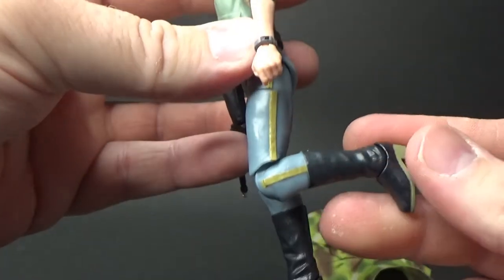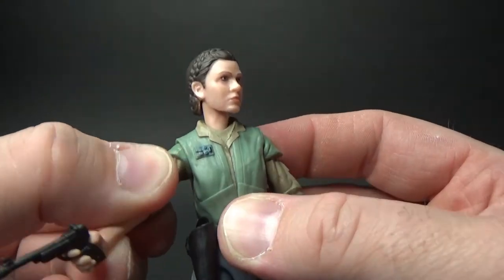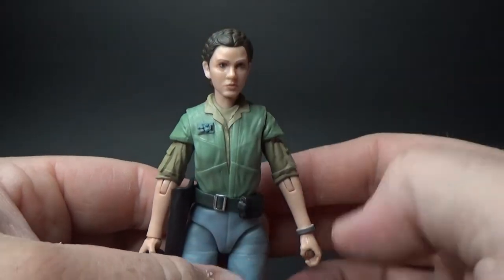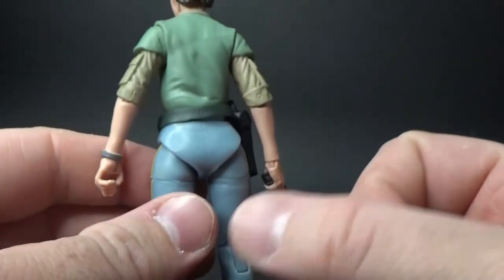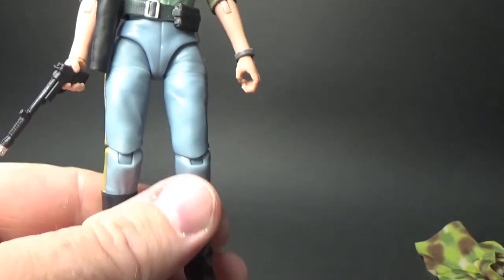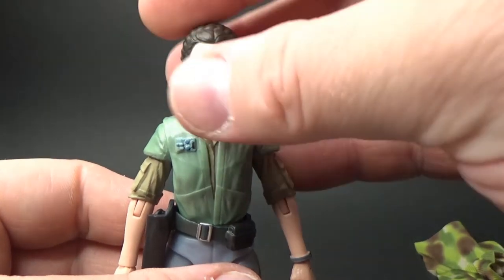Nice blue pants. The pinless technology on the knees gives a really clean look. She's got a little wristwatch detail, and the boots have a slight heel to them which is cool. The photo real paint is looking pretty fantastic on these figures lately.